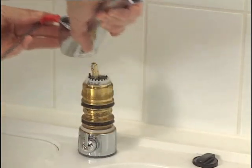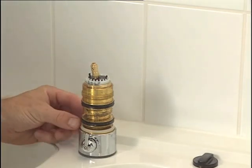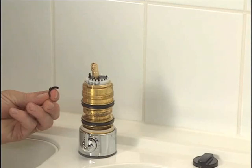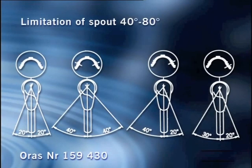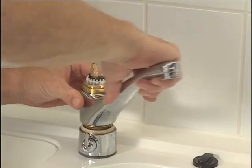If you want to limit the spout swing angle further, use a limiter that sets the swing angle from 40 to 80 degrees. Reassemble the faucet in reverse order.